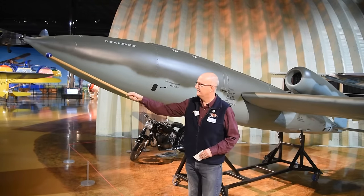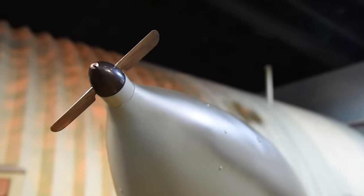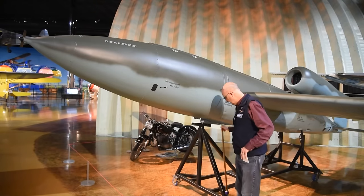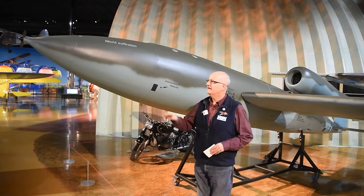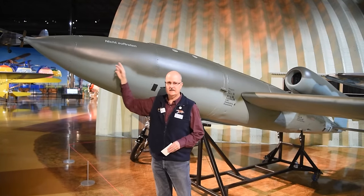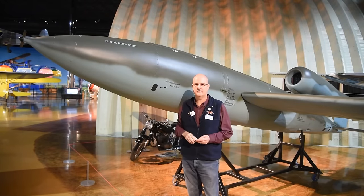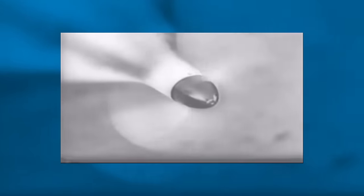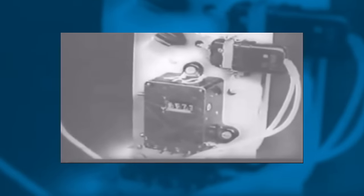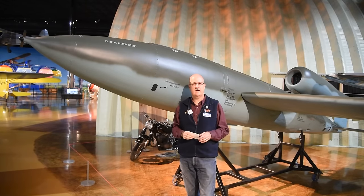We start up here at the nose and you'll notice there's a little spinner. That little spinner is actually an air log, and what it does is measure the distance that the V1 has flown. That air log or spinner is connected to a device in the back called a counter unit — sometimes referred to as a Veeder counter after the inventor — which has a series of small wheels.